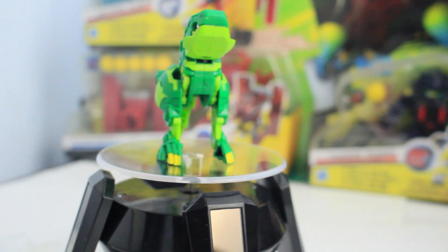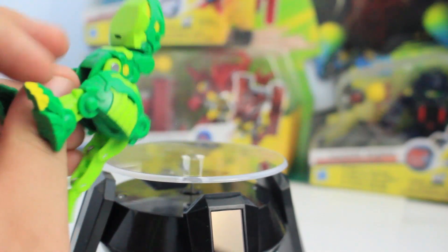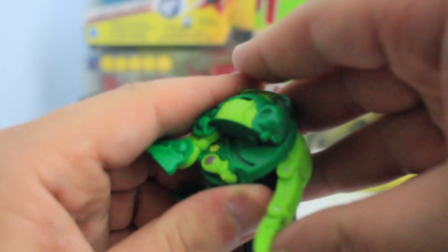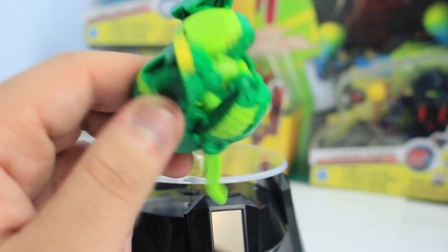Anyways, let's take a look at the ball form. It is a rank two when it comes to closing it up, so I'll do this off camera and show you how it looks in ball form.